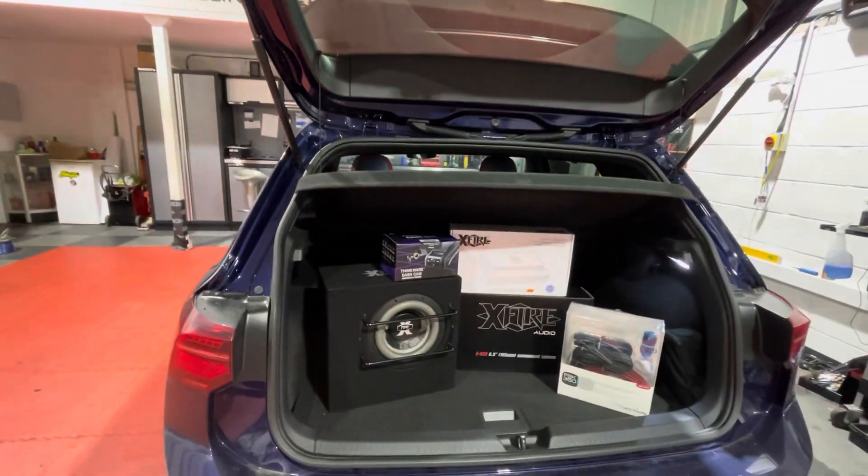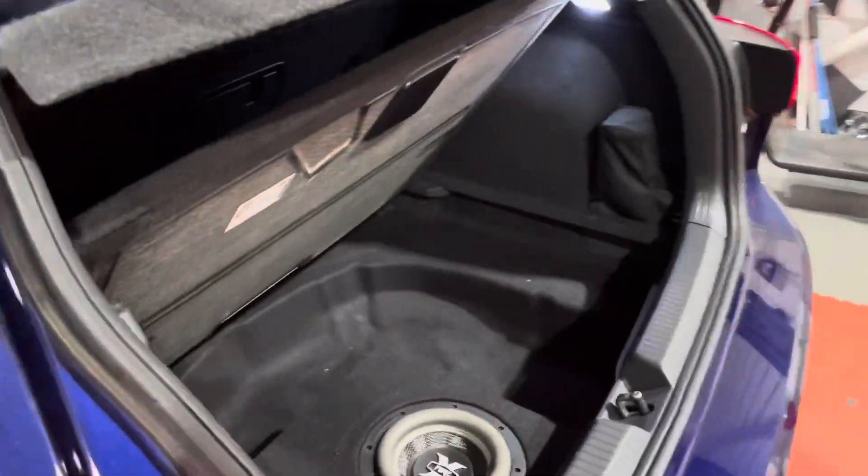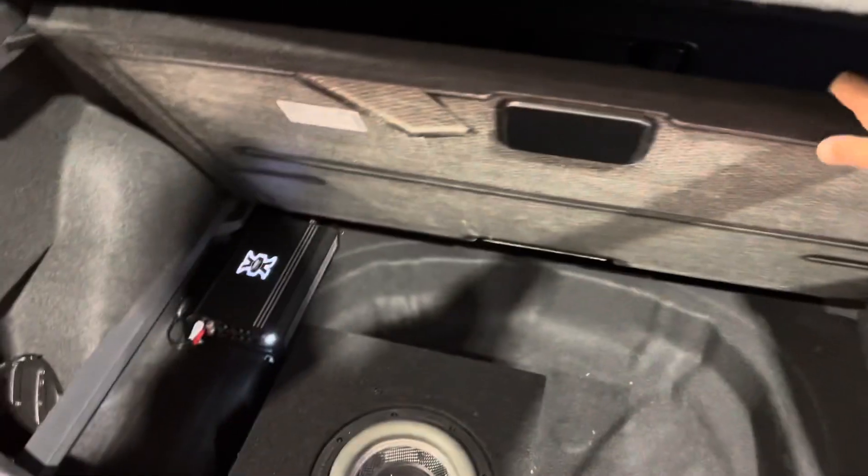All done. Nice 8 inch sub, 4 channel amp, full stealth install.